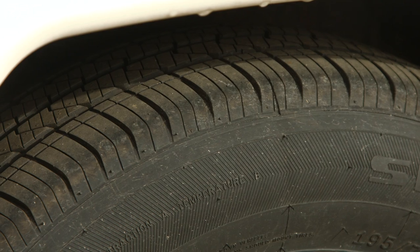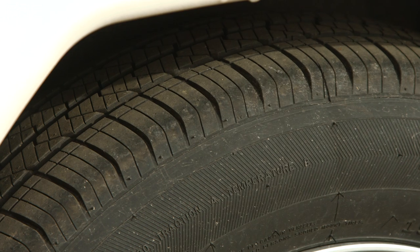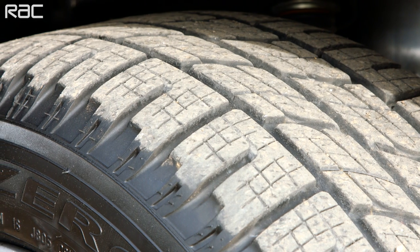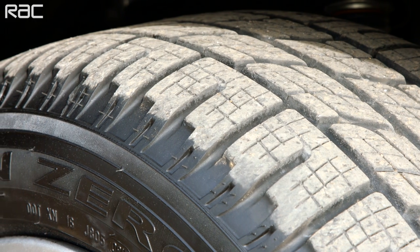Check that both your tow car and trailer tires have the legal tread depth and are suitable to carry the load. The minimum legal tread depth, as with cars, is 1.6 millimeters, although we'd advise changing those tires when the tread depth gets down to 3 millimeters.